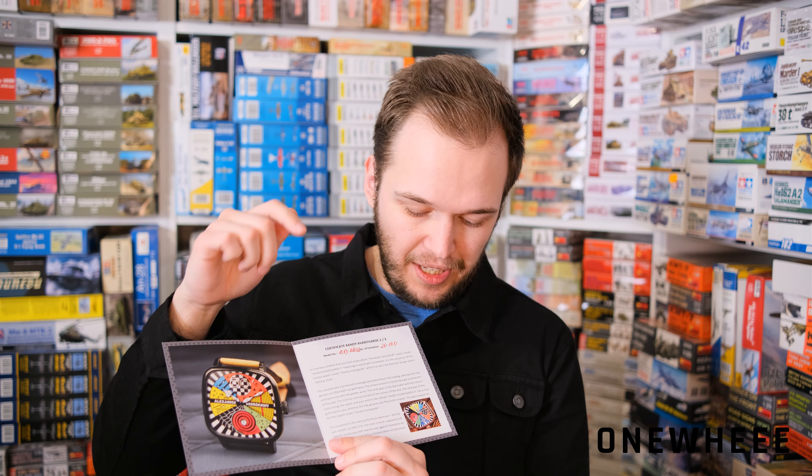The second version is produced in a black case and the third version is produced in a golden case — we will check it a bit later. But the main difference, as written here, will be the PVD coating on the black case of our watch, and there are also golden accents. I think it will be interesting to check it closer, so let's start with the dial.